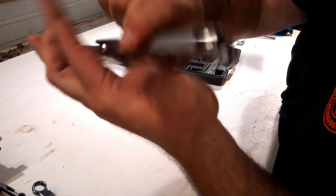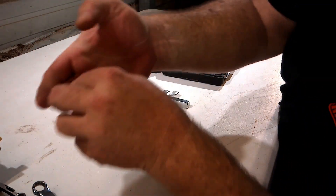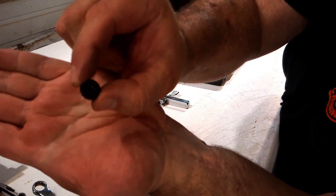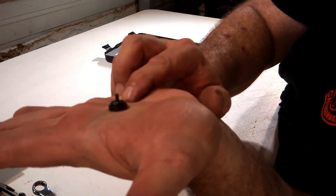Be sure you use the flared side, not the flat side. And this is what the dimple looks like — hopefully you can make that out.